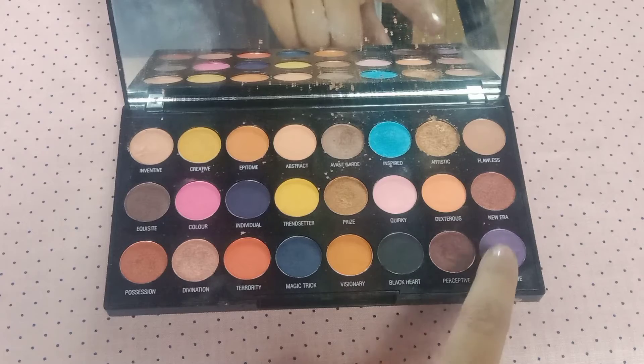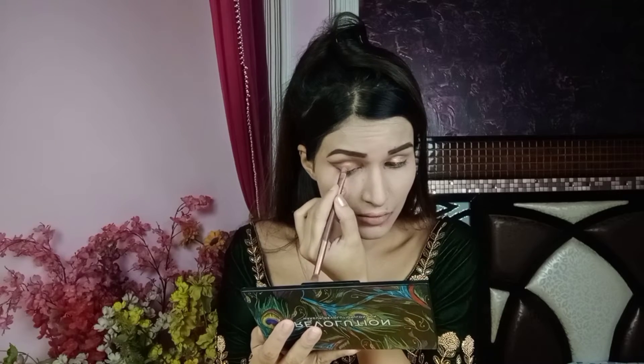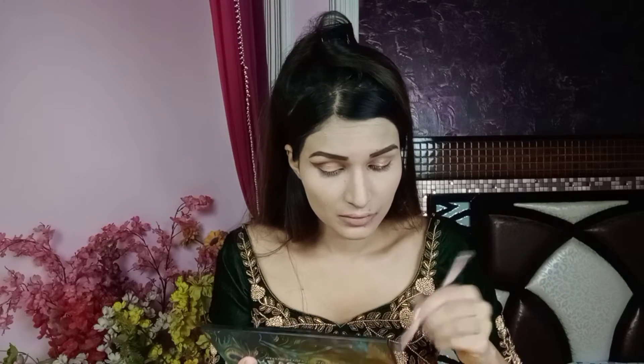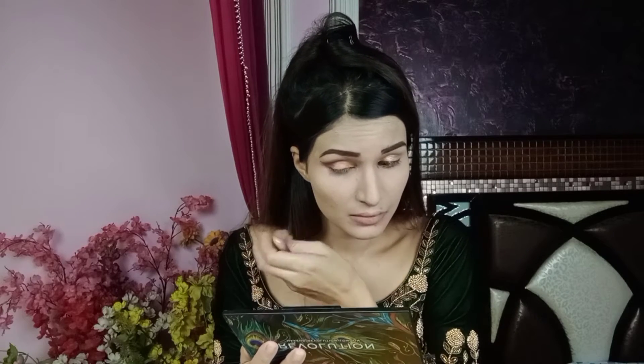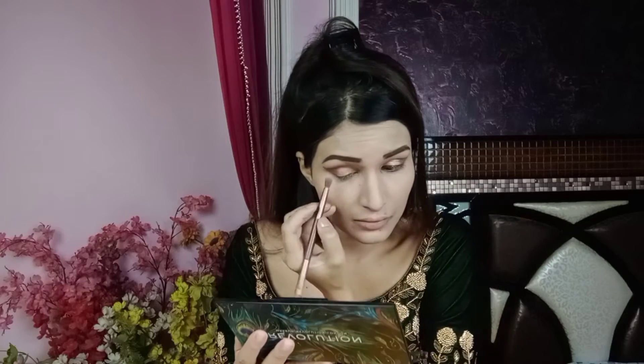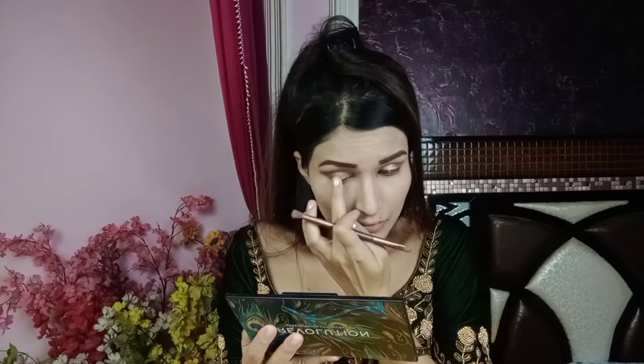Then I will apply the purple color to the outer portion and blend it properly. After that, I will apply the golden color to the lower lash line.